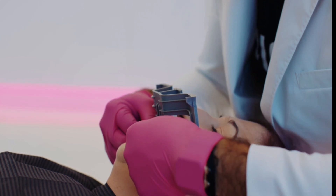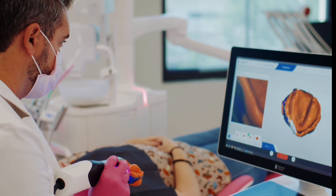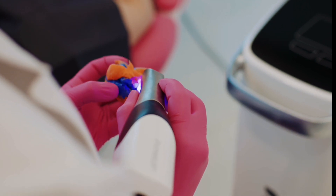Once we capture the maxillary index, we then simply unclick that fox plane and use a centric relation bite putty to capture the lower jaw into that maxillary index.